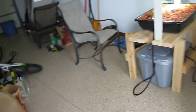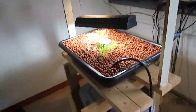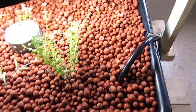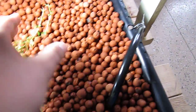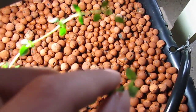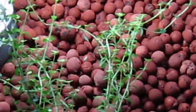Doing an aquaponics update. The plants are doing good — you can see the growth on those. This thyme is doing really well. The light I have here is doing really well.